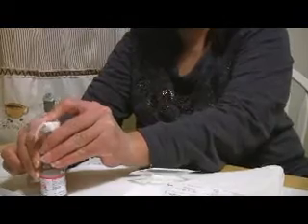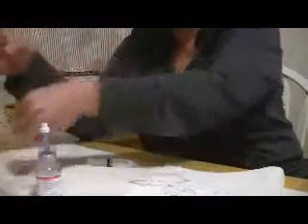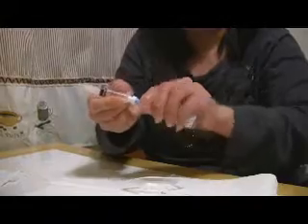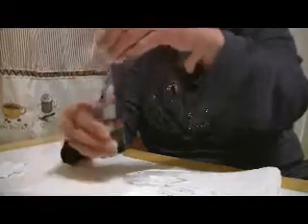Before we take out the Remodulin, we do need to clean off the top. Since this has been in the refrigerator, we don't want any bacteria on it. Then we just gently screw on the syringe and push it down, let that release so we can draw it back.